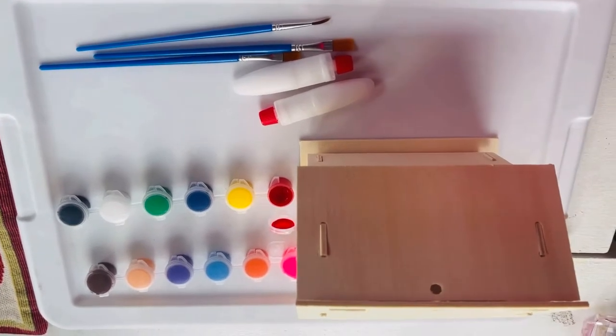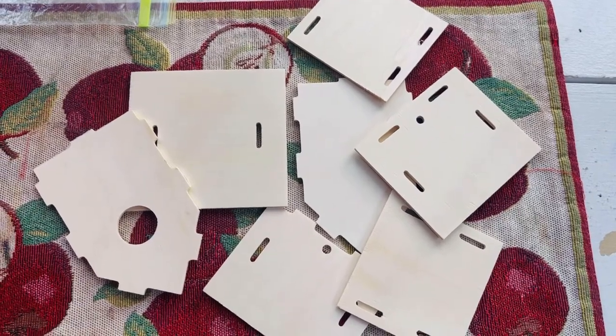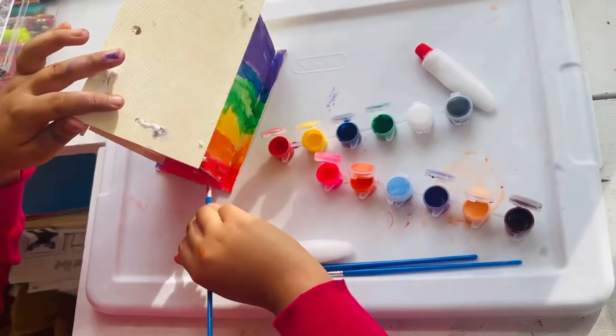So first, we're going to start assembling these pieces. I'm going to assemble all of these pieces. Like, I'm serious, I'm not joking. There we go.